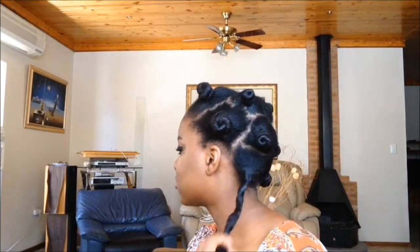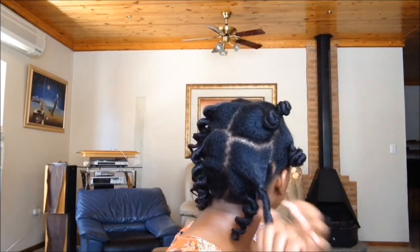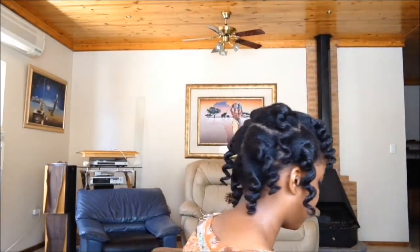Hey guys, next day and time to take down those bantu knots. When I started to take the knot down, I was pleasantly surprised at how defined the section was, and even more surprised at how shiny my hair was. I'm sure you remember what it looked like yesterday and how it looks today. So all I do is I untwist the bantu knot like a bottle cap and then pull it down. I'm not kidding — look at the shine on my hair. I think that comes mostly from twisting the hair tightly and making sure the hair is twirled.